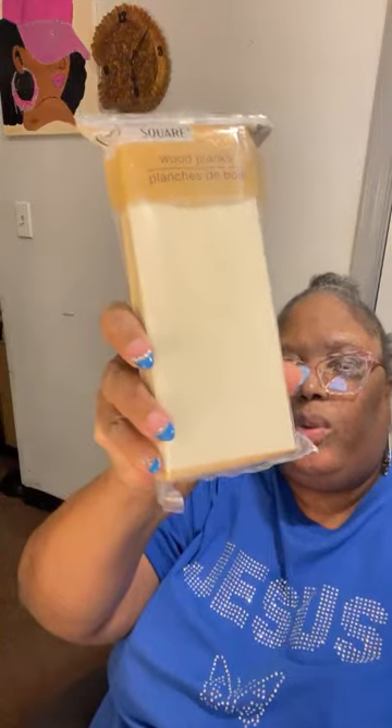Whatever way the grain of the wood is going, that's the way the alcohol ink is going to go. These are some boards I have from the package, but I don't like the way these look — they're kind of lumpy. The thing about these is you can't beat it — it's a dollar and 25 cents for six pieces of this wood. Although I haven't seen them in my Dollar Tree lately.